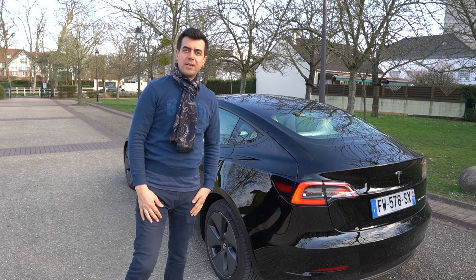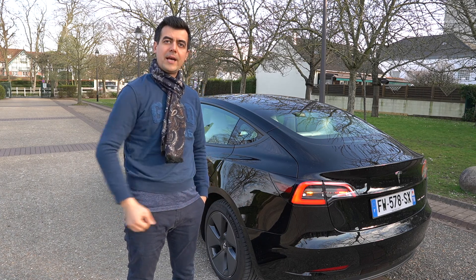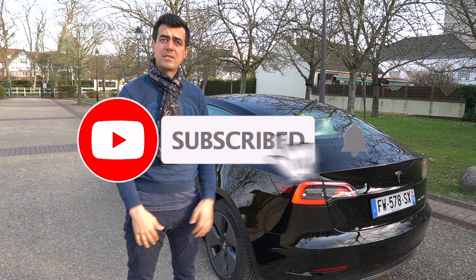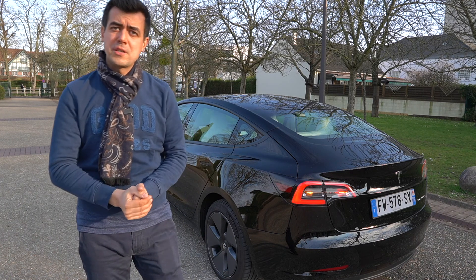Hello and welcome. In today's video we'll see what are the differences between a US spec Model 3 and a European spec Model 3. Before we jump into those details, do not forget to subscribe to this channel and click that like button if the information you got here was useful and interesting to you.